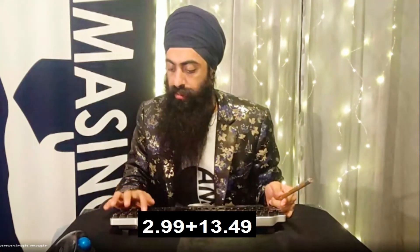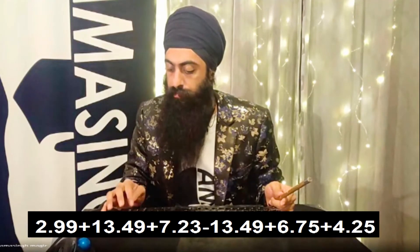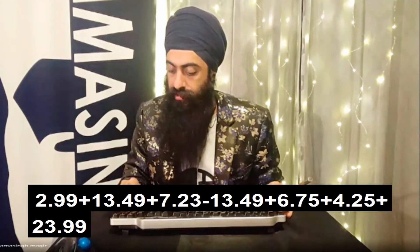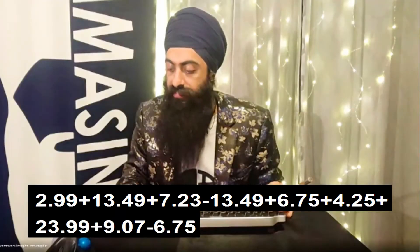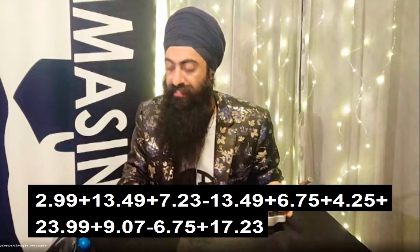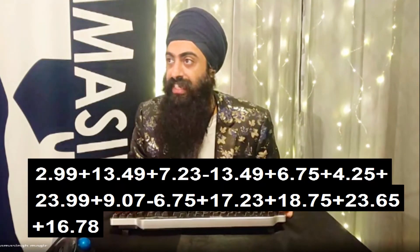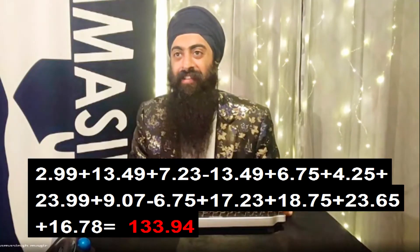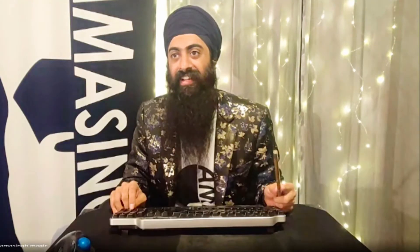Okay, here we go: 2.99 plus 13.49 plus 13.49 plus 7.23 minus 13.49 plus 6.75 plus 4.25 plus 23.99 plus 9.07, minus 6.75 plus 6.75 plus 17.23 plus 18.75 plus 23.65 plus 16.78, plus 13.97 plus 13.92 plus 13.97 plus 13.49 plus 13.49 plus 13.75 plus 13.94 — the answer is 14.75! Wow, did anyone type that on the calculator? It's so hard to type it in — oh my gosh, amazing, unbelievable!